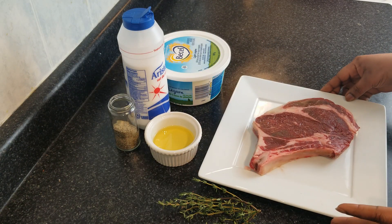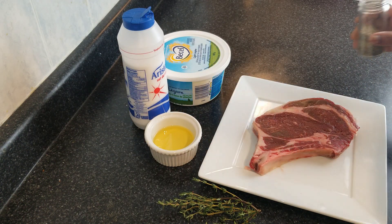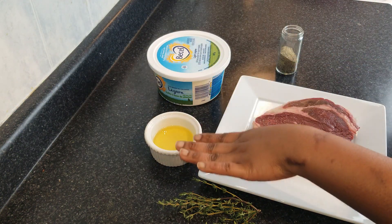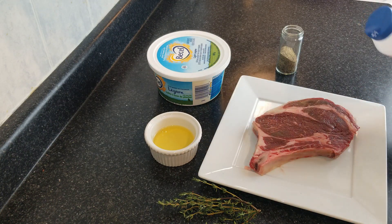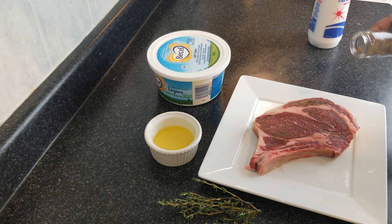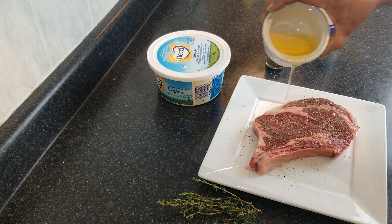So now we're going to be seasoning our steak. This is a basic recipe — very simple, very good. All you're going to need is salt, pepper, and a tiny bit of oil. So first, just a little sprinkle of salt, a little black pepper, and some oil.